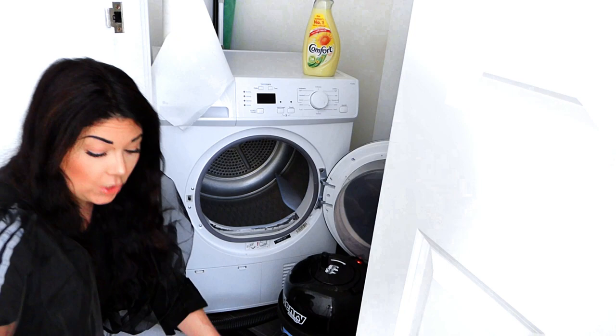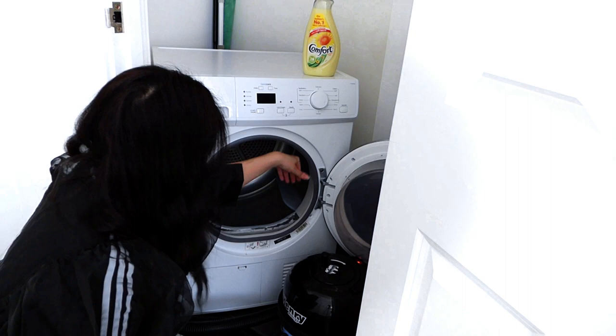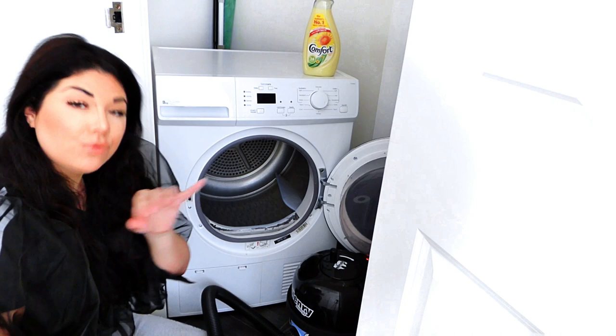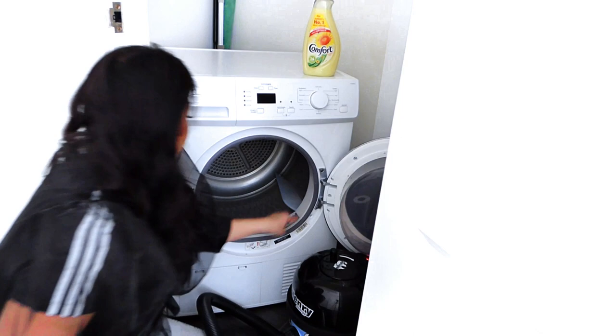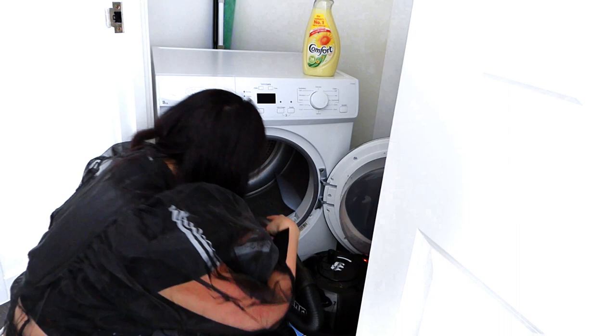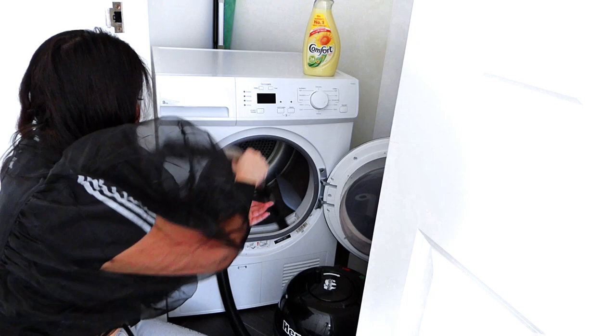Once you take the lint tray out, you have the cavity inside where the lint tray sits — and I can see mine is full of lint. To get that out, I'm going to use the dust attachment on my vacuum cleaner. If there are really big bits, remove them manually with your hands. These aren't huge bits, but there's some stuck around the edge, so I'll go in with the dust attachment. You can also attach a nozzle to get things a bit further down.